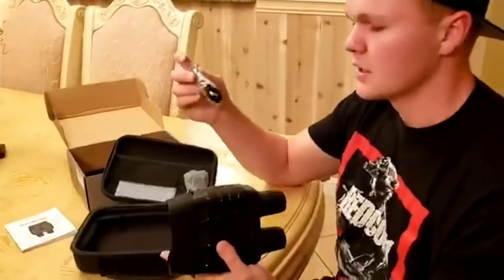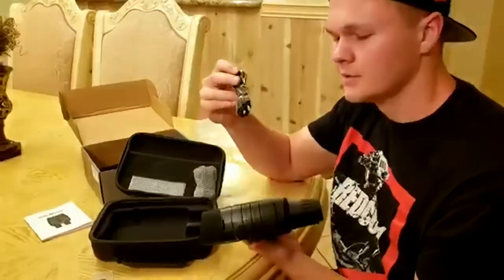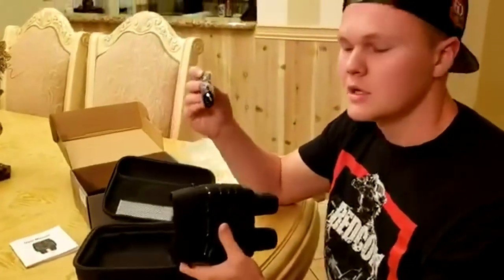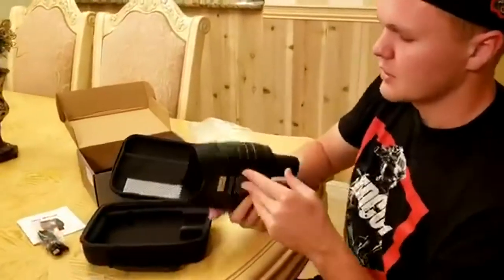With the cord, once you're done shooting and you want to upload to a computer or a laptop, you just plug this into the side and then plug it into your computer and you can upload the files. I'll show you how to do all that.